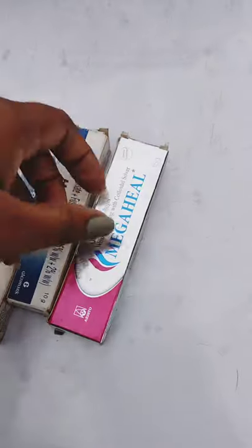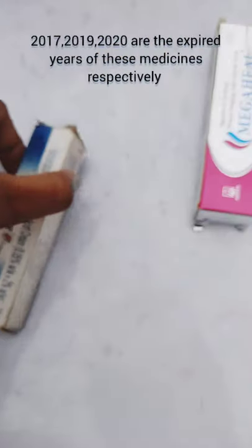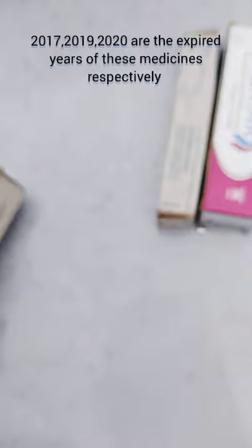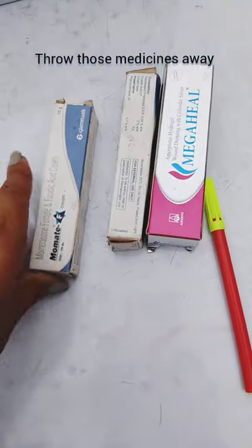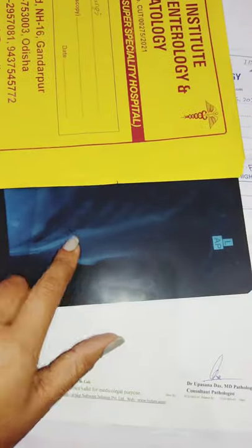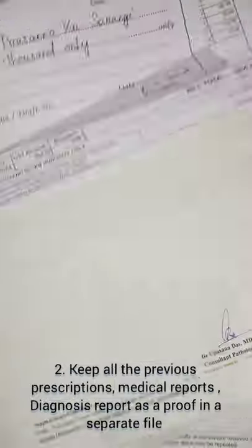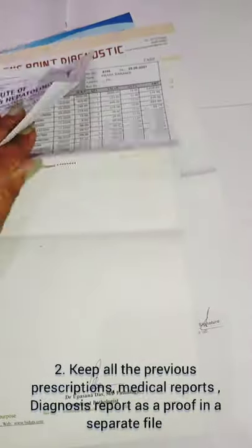Some important points to be remembered. Number one: check the expiry dates before storing any medicines. For example, medicines with expiry dates of 2017, 2019, and 2020 should not be used — we should throw them away. Number two: keep all the previous prescriptions, medical reports, and diagnosis reports as proof in a separate file.